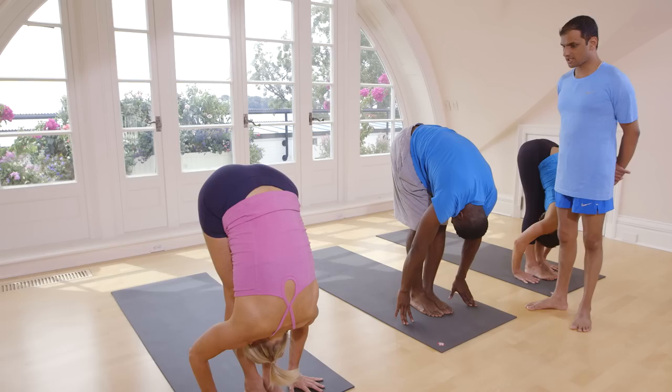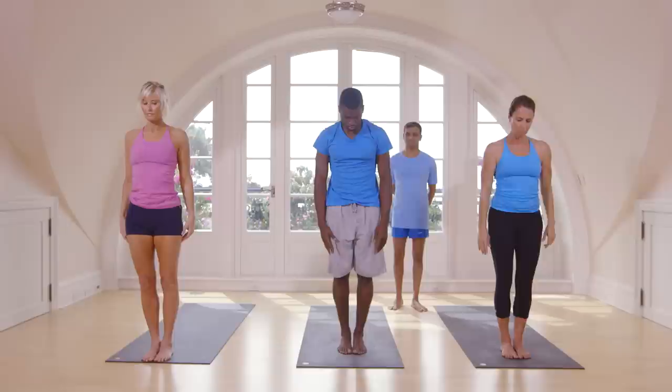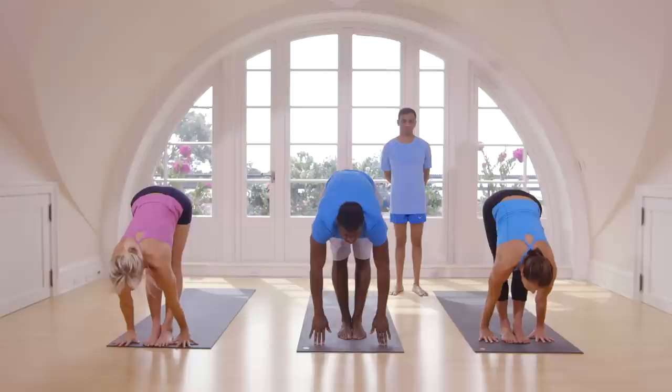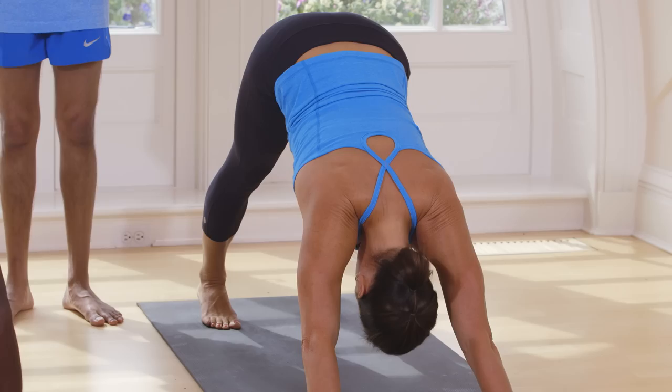Inhale, bend your knees. Take your hands up. Exhale, come down. Touch your head. Inhale, lift up, head up. Exhale, take both legs back. Touch on the floor. Inhale.